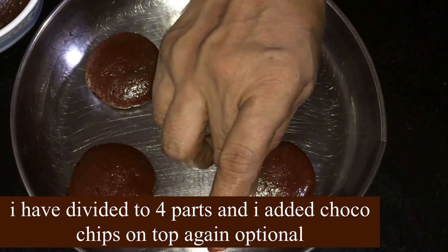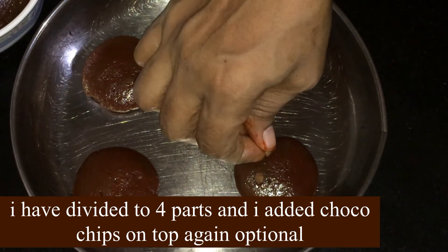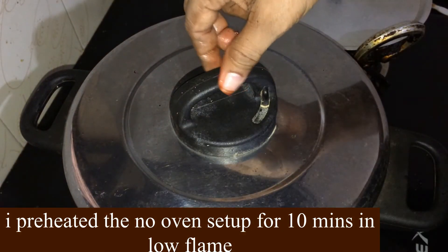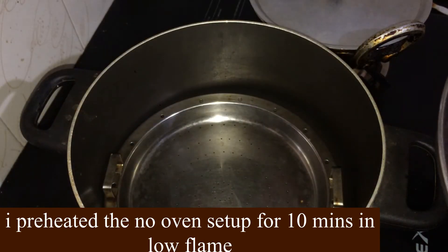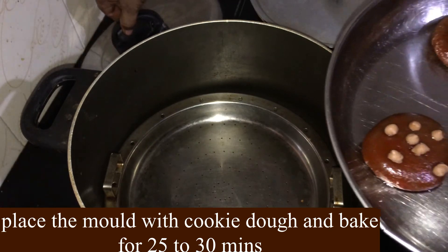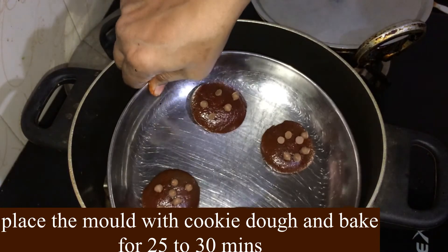We're going to add chocolate chips, a little more chocolate chips, and 2 cups of cookies.